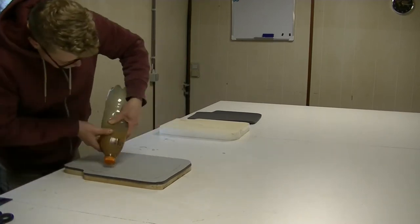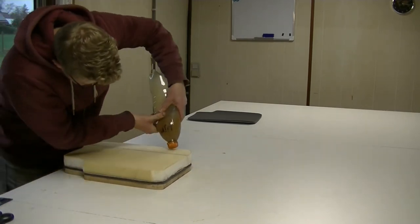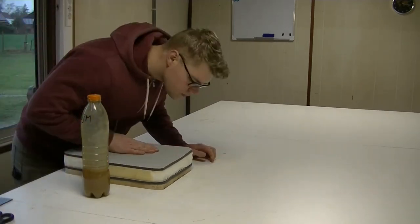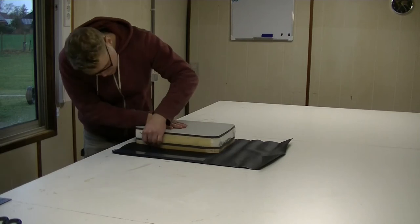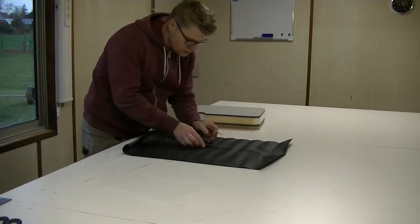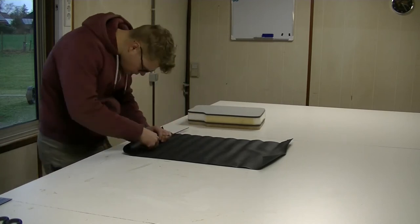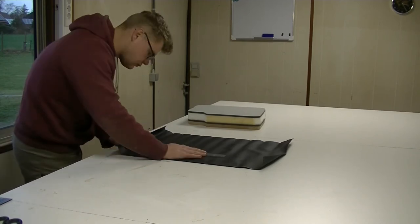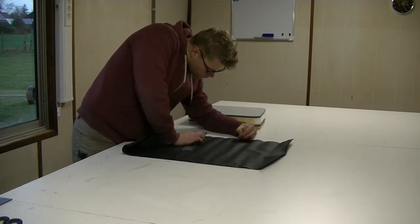Then it is time to cut the fabric. For the top part you can lay the wooden plank on the fabric and trace the outline. It is really important to leave enough space for your seam allowance, which is normally one centimeter. Once you trace the outline you add one centimeter to the outside of this line — this is your seam allowance. That is the area between the fabric edge and the stitching line, and it is necessary for a strong bonding of the two fabric pieces.